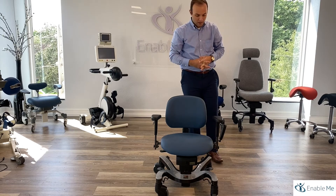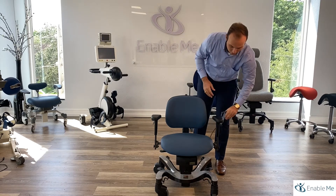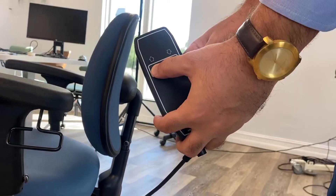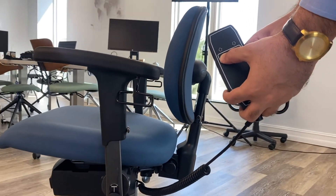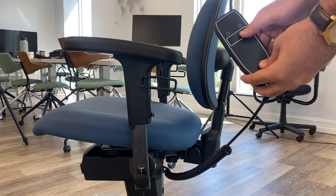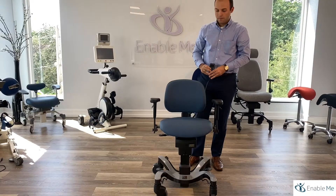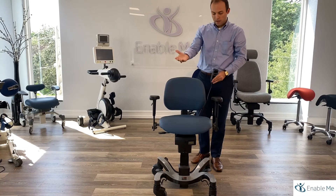The clinician can also utilize this remote to raise and lower the chair to the appropriate height for the imaging or the exam that is taking place. Once they achieve the proper height, they can perform the exam.